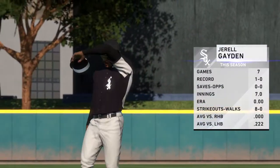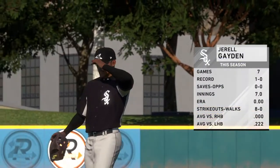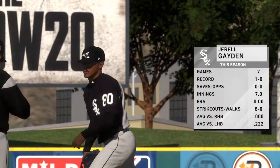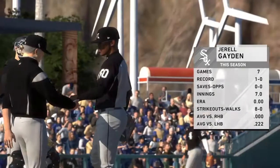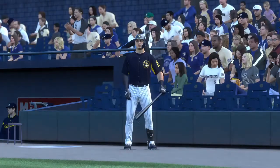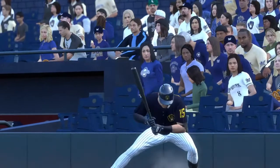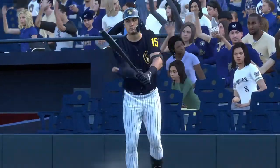Gerald is on his way to the mound now as he'll work in his eighth ball game here this spring. Tyrone Taylor will try and get his club back into it here as he'll pinch hit to lead off the home half of the eighth.